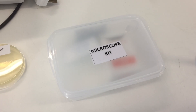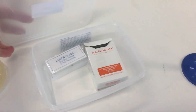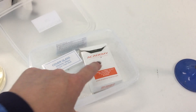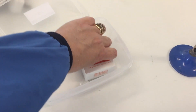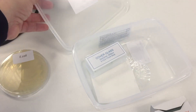Associated with your bench will be the microscope kit. If you open the box, inside you will find lens paper, microscope slides, and cover glasses. Please only use the microscope slides. Cover slips have no role in gram staining.